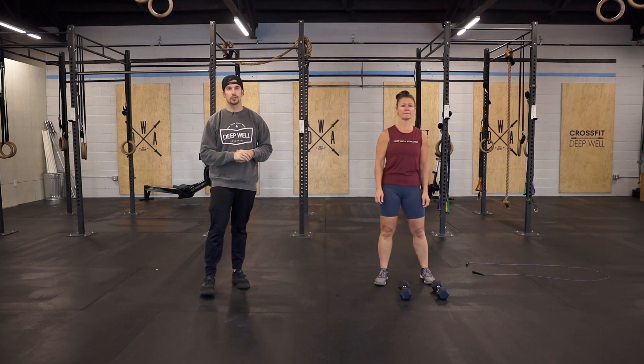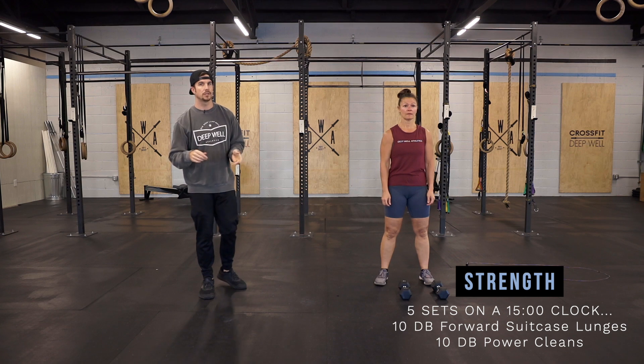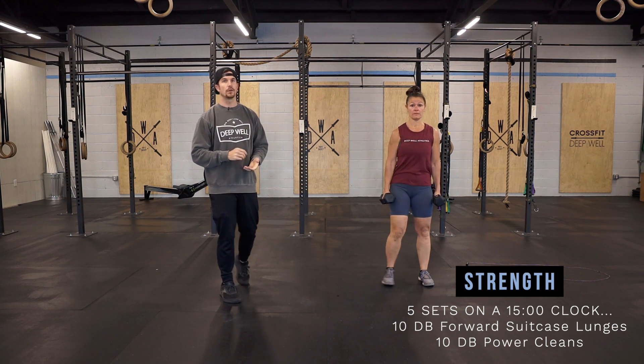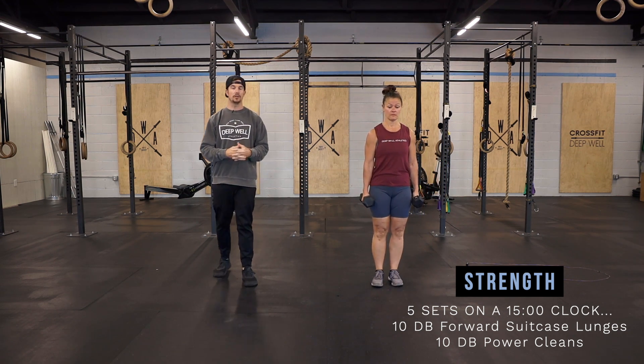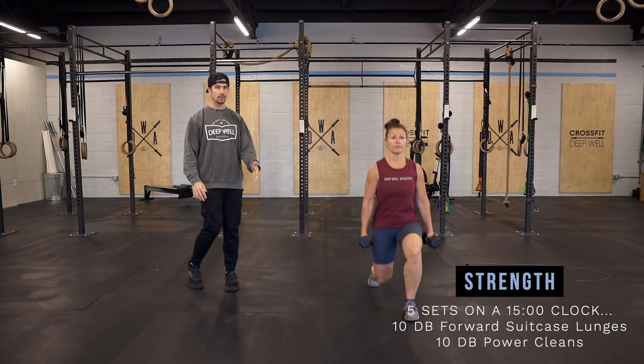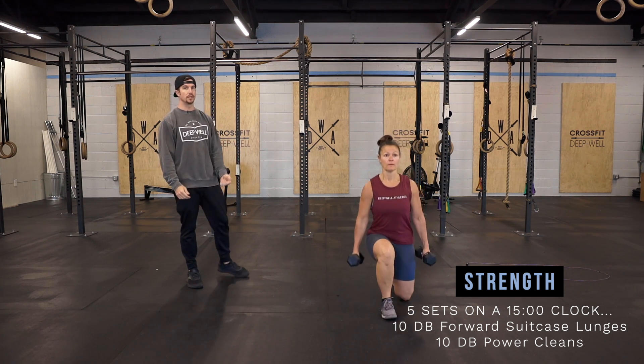Then we're going to go into a strength block where you have a 15-minute window to complete five sets of two different movements. The first one being 10 dumbbell suitcase hold forward step lunges. You're just going to step forward and drive off that front foot to bring yourself back.